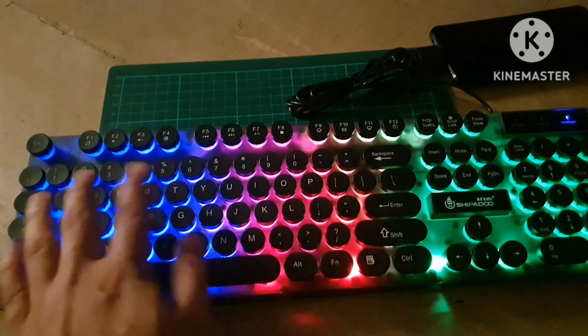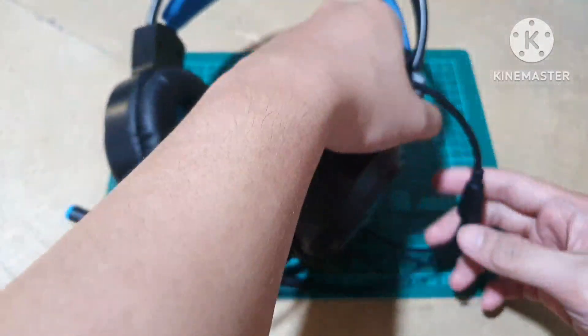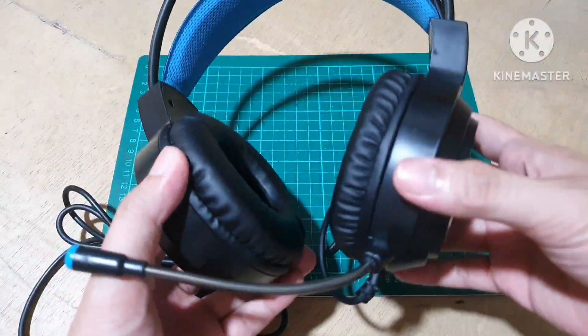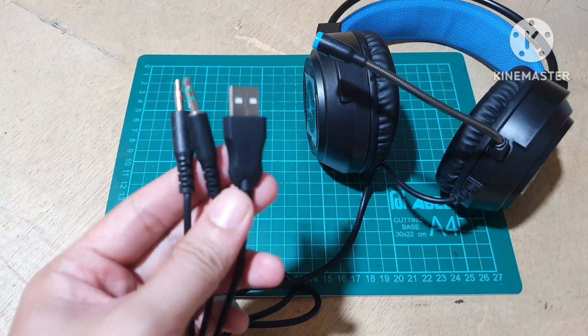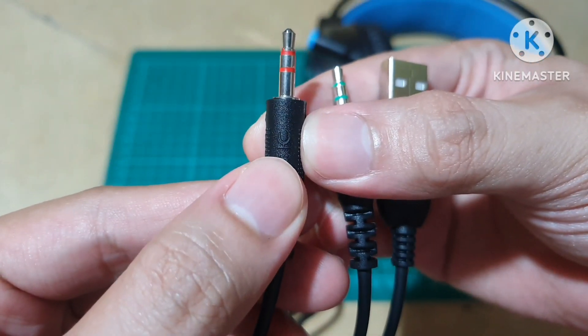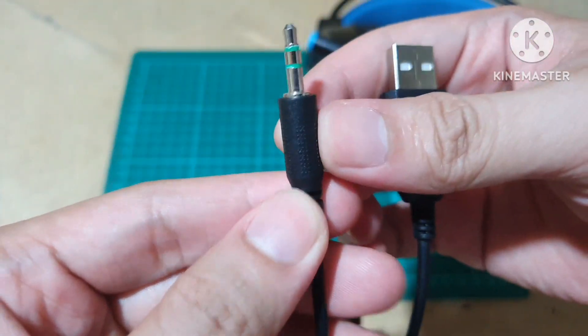So makikita nyo ang gandang tingnan diba. Etong keyboard na to is connected via USB, so that's it for this keyboard. So next we have the headphones — this is not your typical headphones na isa lang yung cord. It is really designed for PC, so pag sinabi kong PC meron syang tatlong connectors at the bottom.